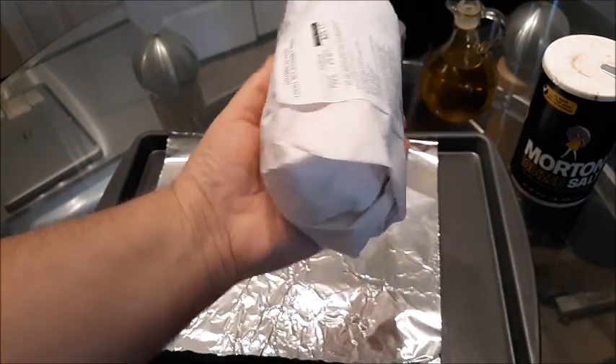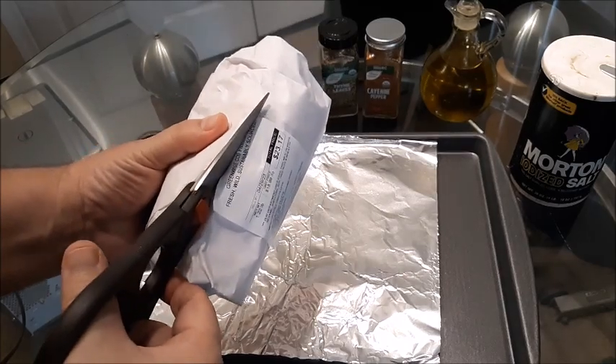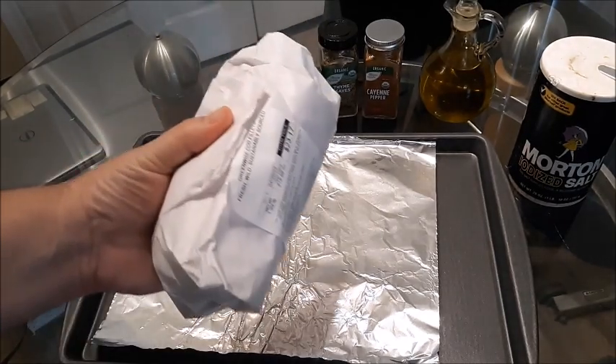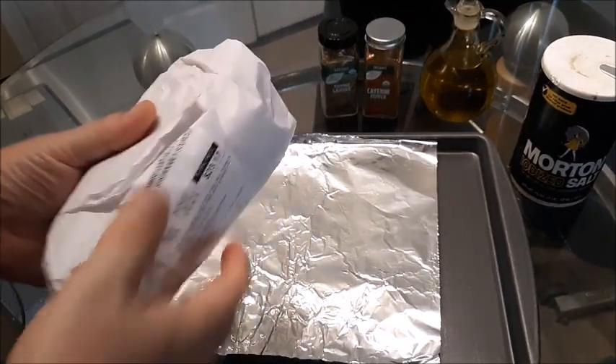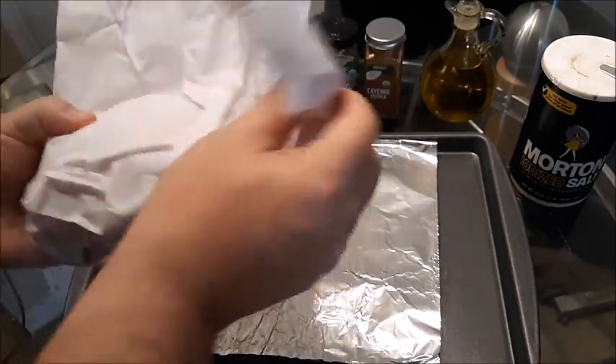The reason I get wild caught as opposed to regular codfish is wild caught is not like farm raised. If you just get regular farm raised cod or salmon, it's going to be farm raised and they're going to feed it soy, corn, wheat.